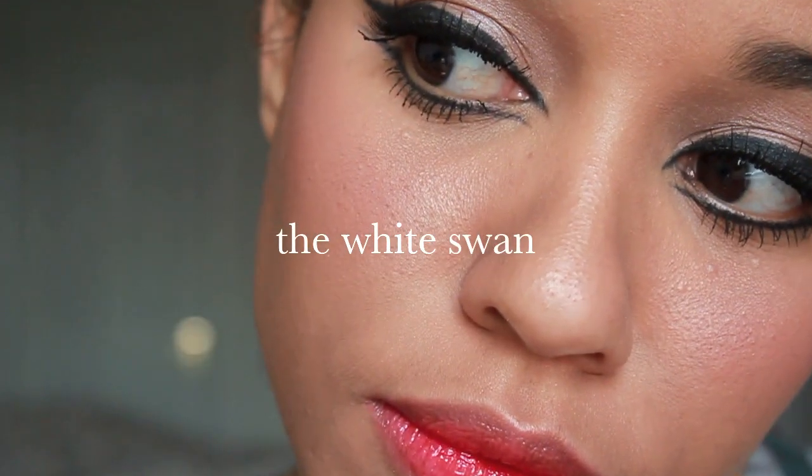Hello everybody, it's Frenchy and welcome to Beauty Spot! Today's quickie is the White Swan. Enjoy!